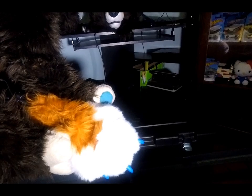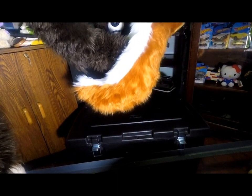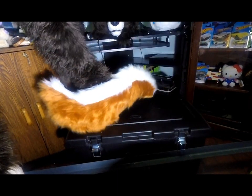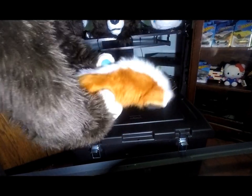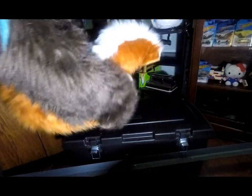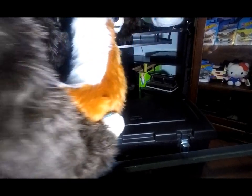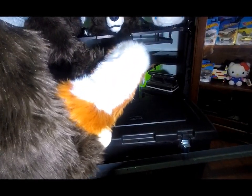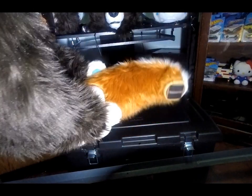Next we have the tail. Look how long the tail is — it is double the length of the old tail. This is epic. I love this tail so much. It's got a little weight to it too. This tail is a wagger. Damn, this tail is heavy.